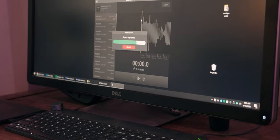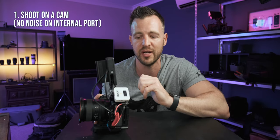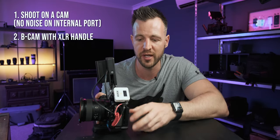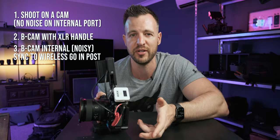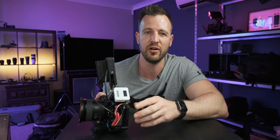The reason I haven't returned the camera yet is because the camera store said they'd have to send it to Sony, which would take at least a couple of weeks — and I can't be without a camera that long for work. So my three workarounds are: shoot directly in camera on the A-cam when using wireless audio, put the handle on this B-cam which also works fine, or use the Rode Wireless Go 2s and sync the audio in post from the transmitter. All three result in perfect audio, though the third option adds a couple of extra post-production steps.